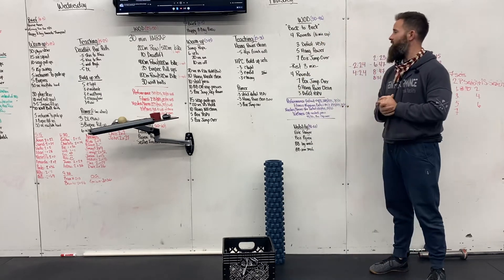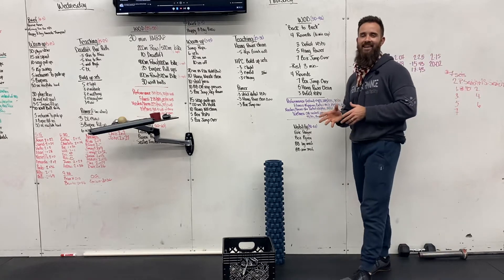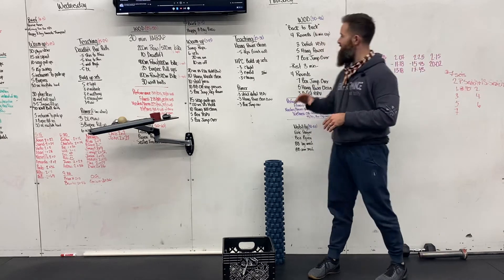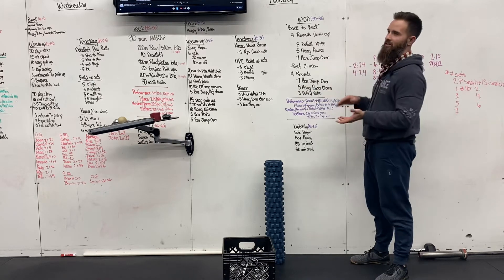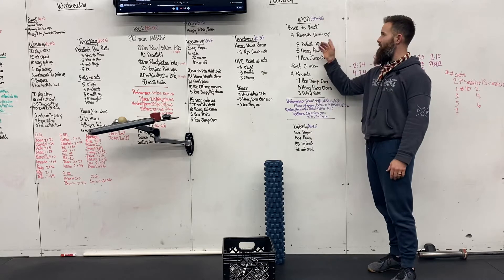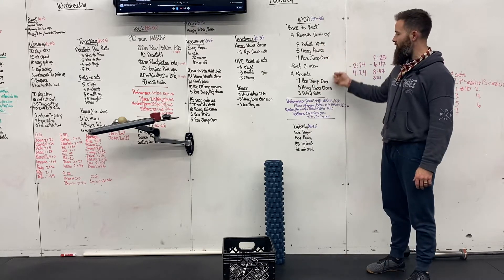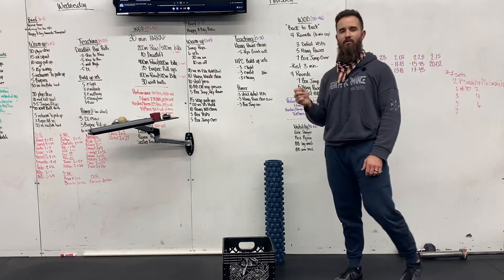Today's workout, we're going to call it back-to-back. It's four rounds with a 16-minute cap. It is 16 minutes total, and you're resting three minutes — so three minutes comes off that 16-minute time cap — then you have four rounds of this, four rounds of this. You're going to have to move really, really fast.